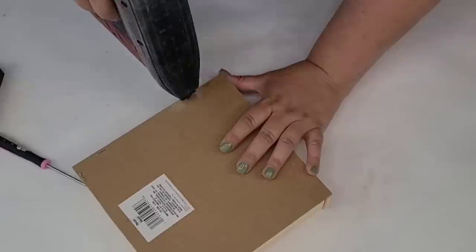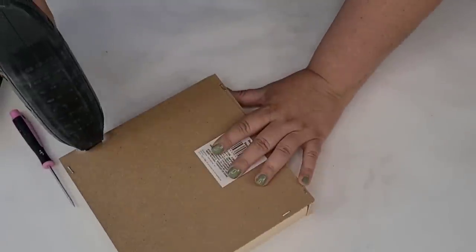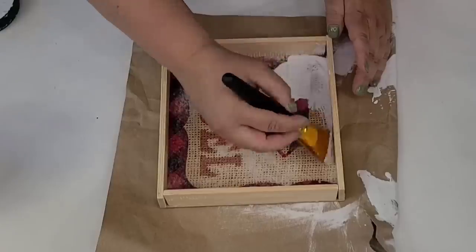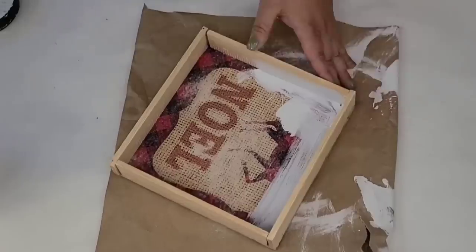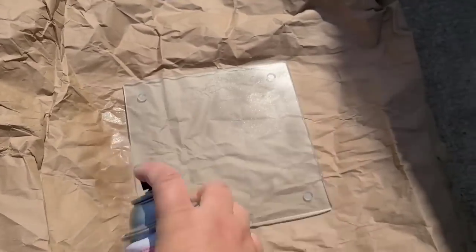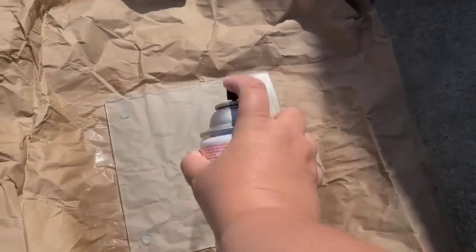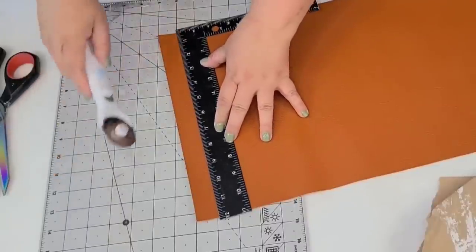Then it's time to start painting. I'm going to give the whole thing inside and out two coats of Rust-Oleum chalk paint in linen white. I then took the glass cutting board outside and spray painted it with a frosted spray paint and just let it dry.